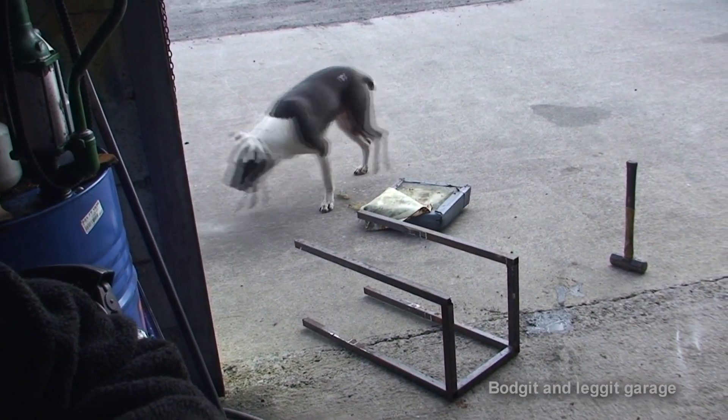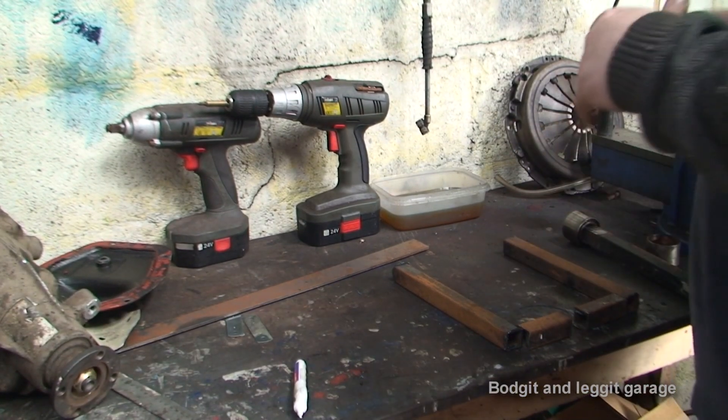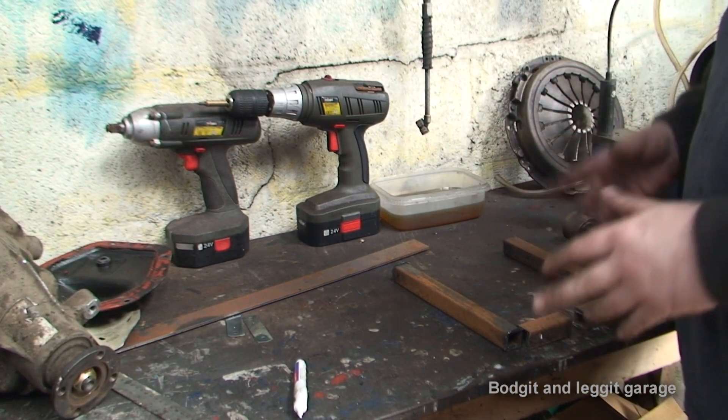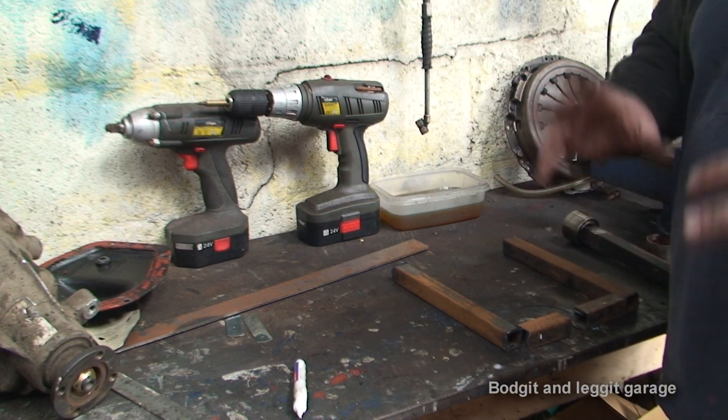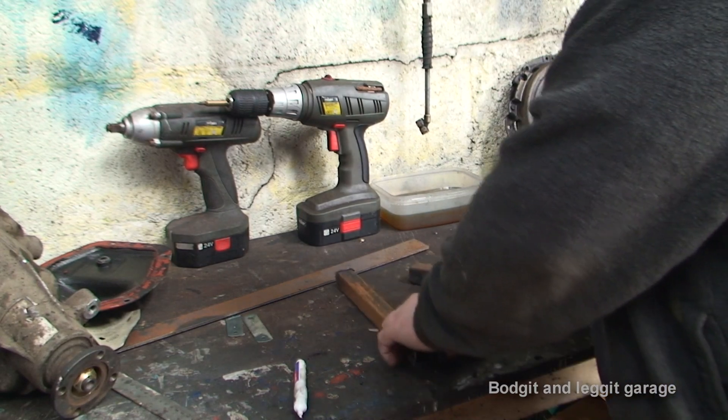I basically demolished an old bar chair — as you can see, there it is — and I've just cut bits of box steel off it. I've got no plan written down; I've got it kind of in my head. I don't know if it's going to work. It's kind of the way I do things — I don't particularly like writing things down, I just like to get on with it.